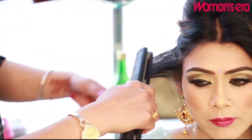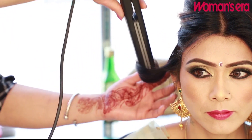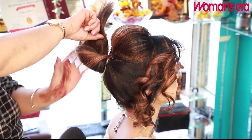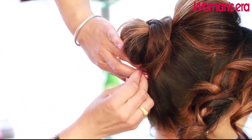I'll make it plain. I'm going to make the hair more clean and smooth.